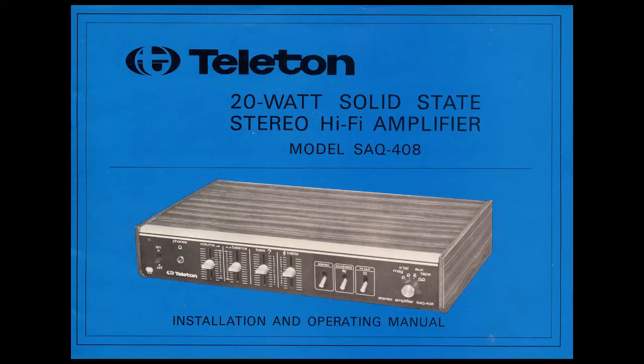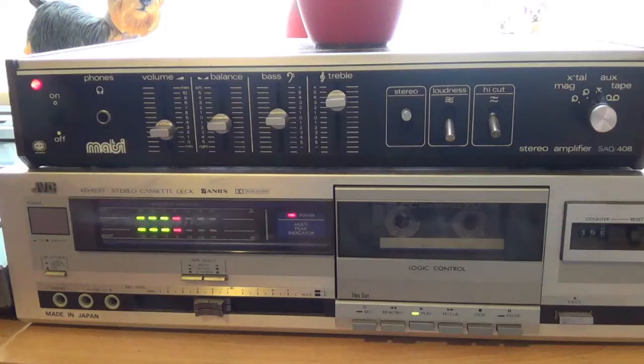Here we take a look at the Teleton SAQ408. This is a very good sounding amplifier and can still be obtained on online auction sites. This is quite an interesting little amp — it was made by Mitsubishi in 1980. Normally these are branded as Teleton.